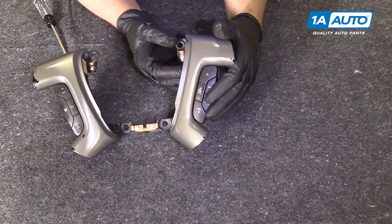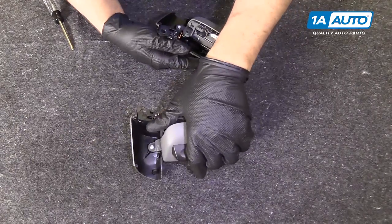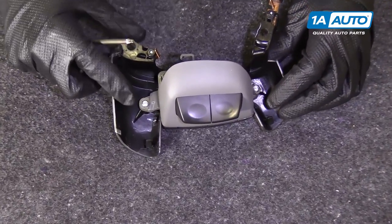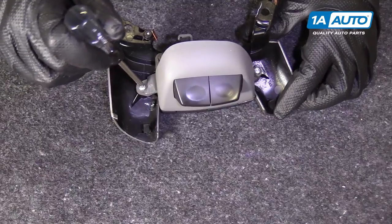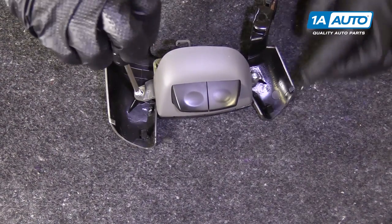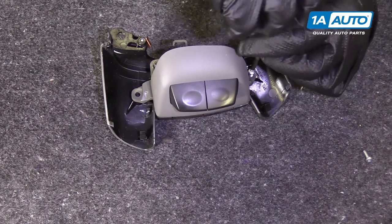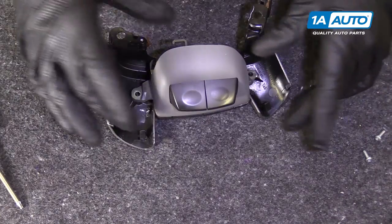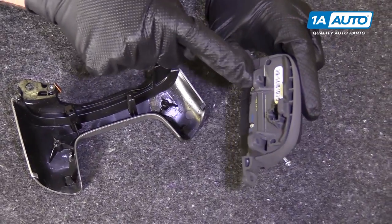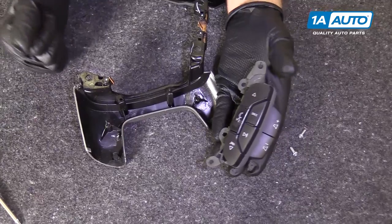Now we're going to remove our steering wheel mounted audio controls. I'm just going to take this and flip it over. There are two Torx screws right here on the back. We're going to use a T15 driver and remove these two screws. We're going to pull this switch straight up — there is a little lock tab right there — and there are your controls.